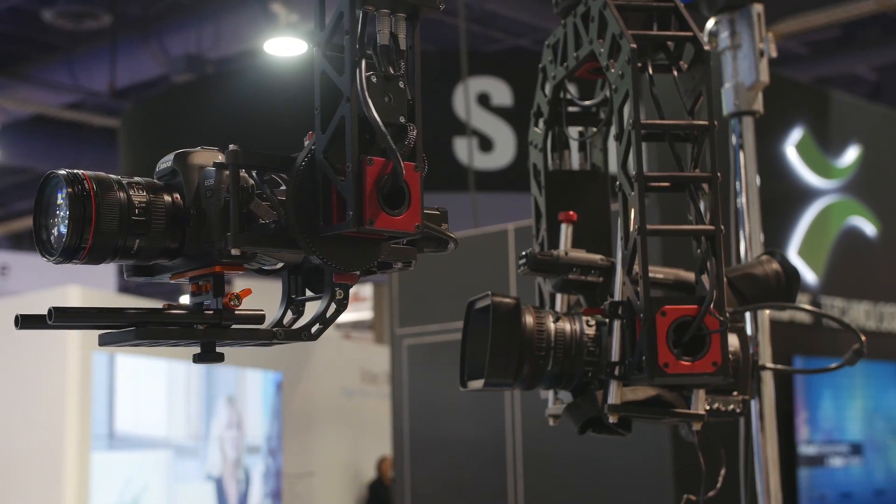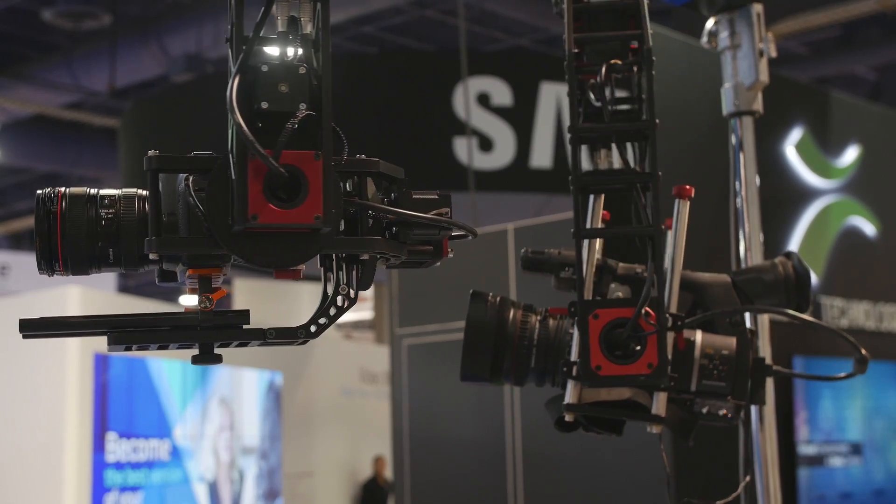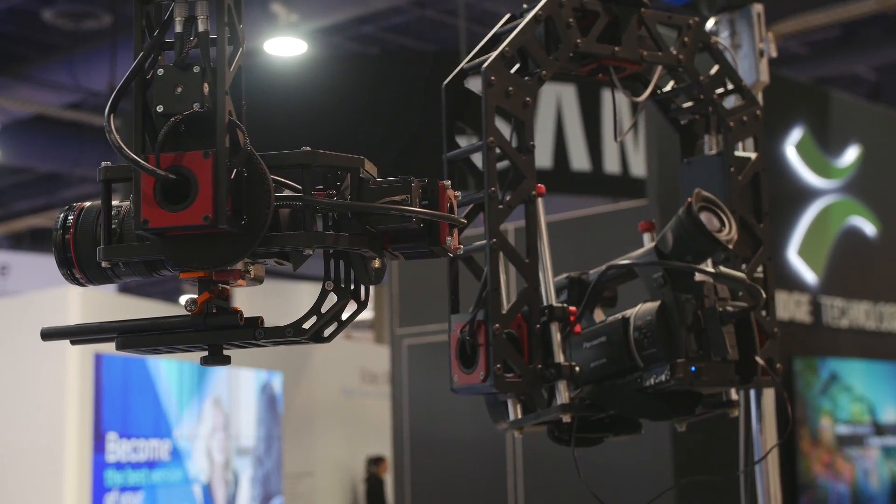But if you wanted something smaller, then you could use our Tryon head to use with the most popular DSLRs.